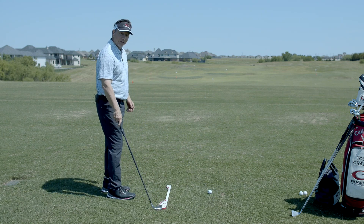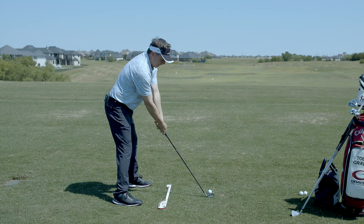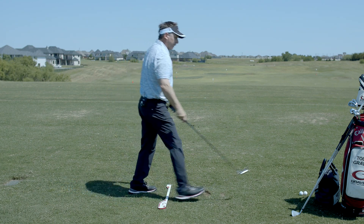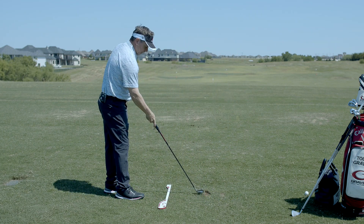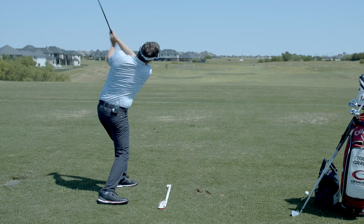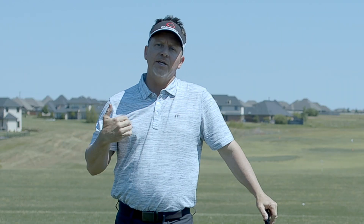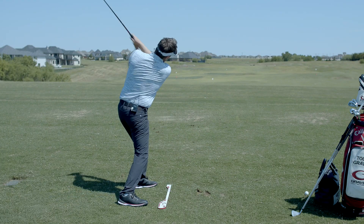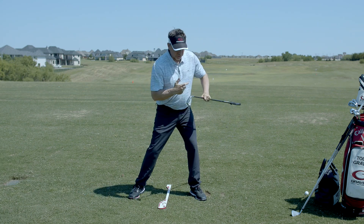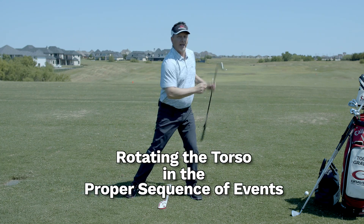Now you've got to get to that first tee and hit it pretty good. Put a golf ball down and all you're going to think about is shoulder to shoulder. You can hit a couple of shots just to feel it — all you're trying to do is replace the lead shoulder with the trail shoulder back and through, hold your finish in your tilt, realign these shoulders in your tilt back and through. You're not going to rush your shoulders, not going to hang them back — you're going to be rotating the torso in the proper sequence of events.